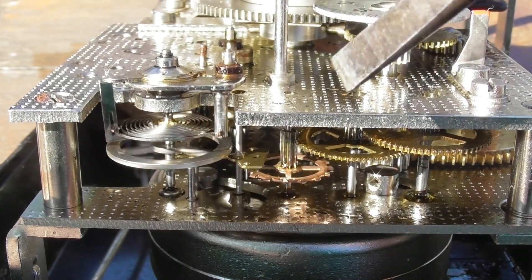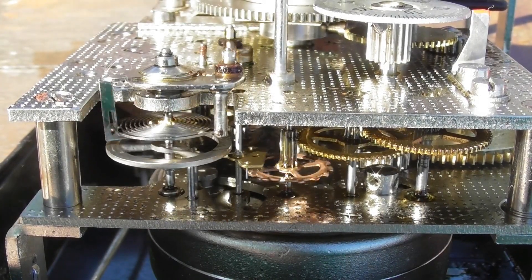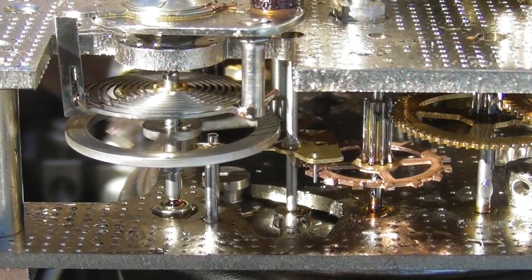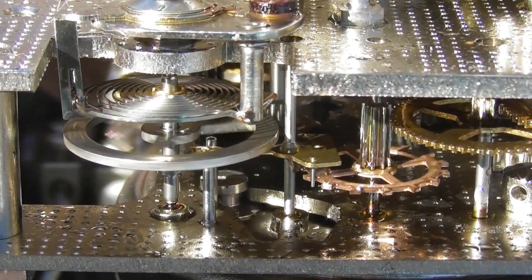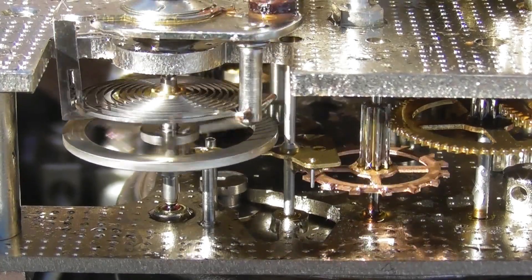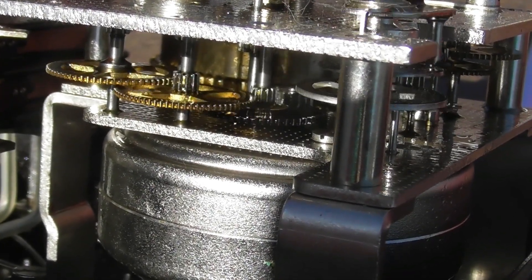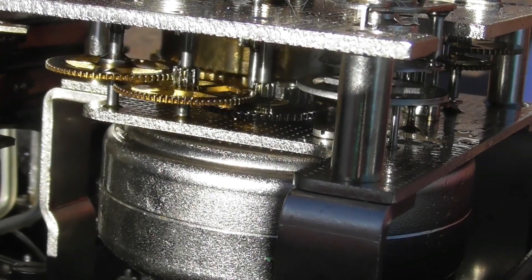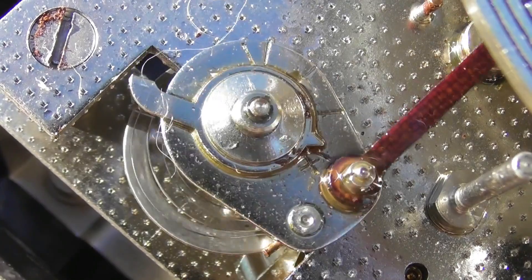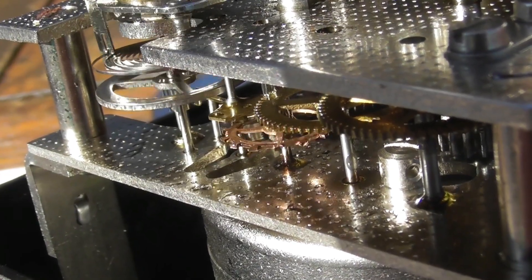We've got all the gears here on the countdown train. Looks like a half-second beat — one, two, three, yeah looks like it. Just enjoyable to watch how this actual mechanism works. You can see part of the drive train — first, second, third gear which is running up the main spring. Just checking some shots from different angles so you can see the mechanism.